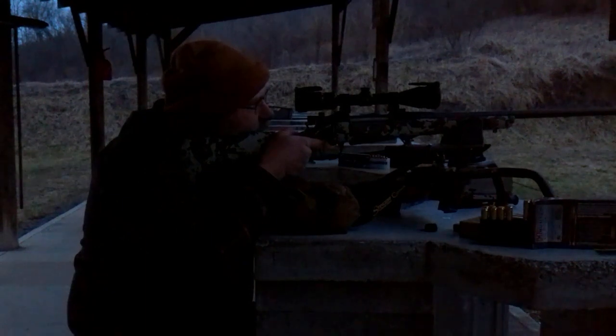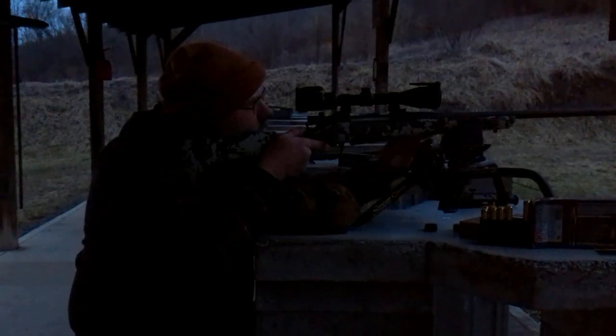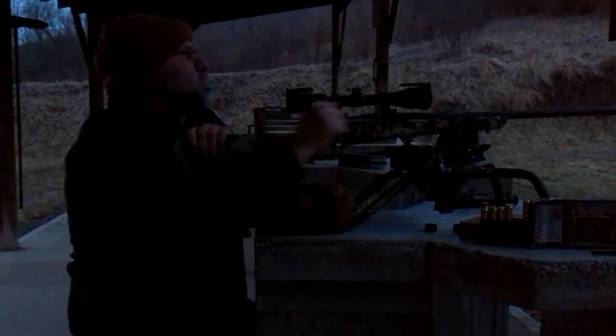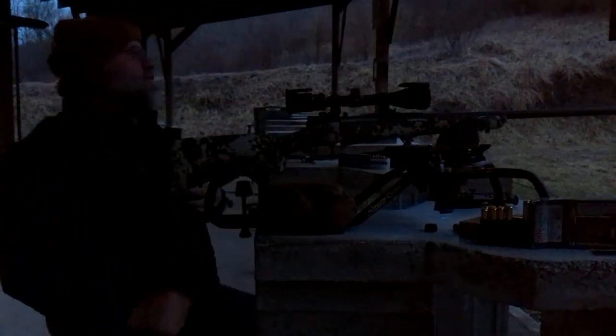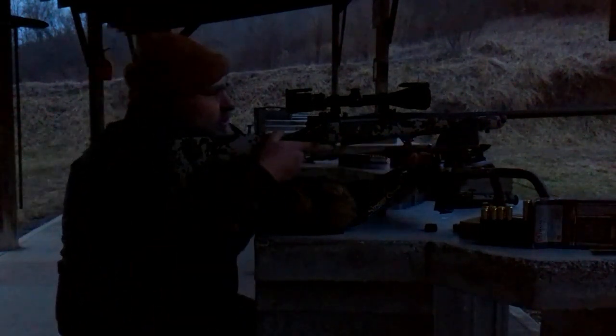I'll have to think on that a little bit, but so far I really like it — it feels really good. I believe it's gonna shoot pretty good. I don't like that — that's the first issue I've had with it cycling. I'll find out more as I shoot more with it.